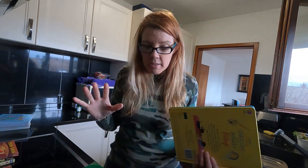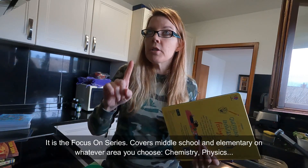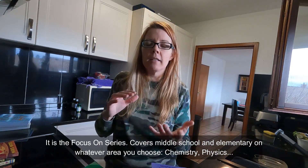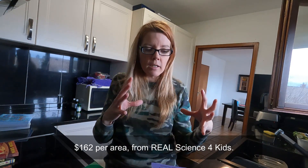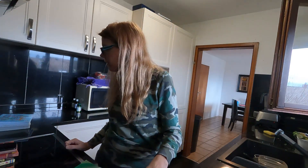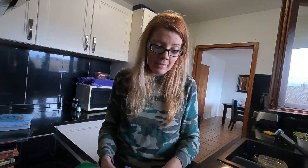My favorite science curriculum also has, if you want them to bone up on a subject, a Focus On series — no busy work and it gives you concentrated information on chemistry and all the different areas. And I have Noeo Science — I don't even know how you pronounce it — their chemistry is coming, and I want to say it's anywhere from grade one to grade three. We're going to do that as well and I'm pretty excited.